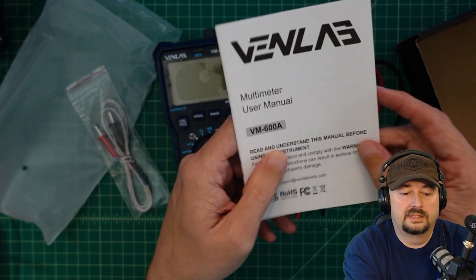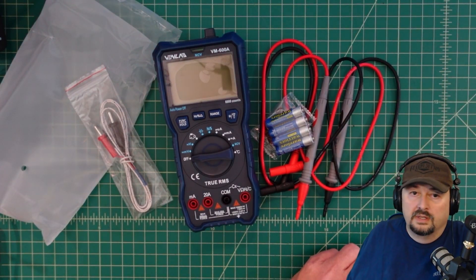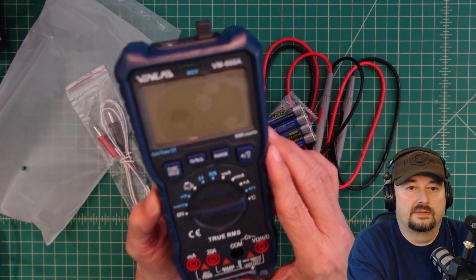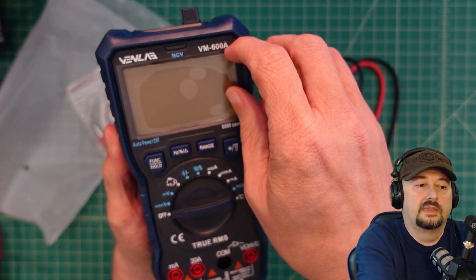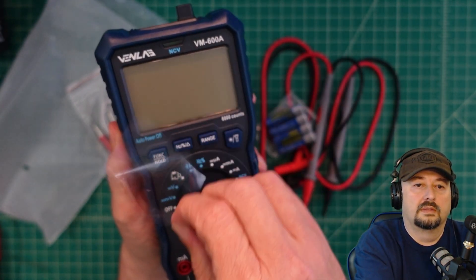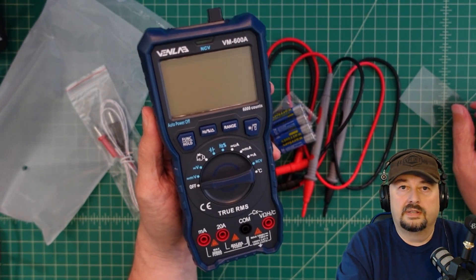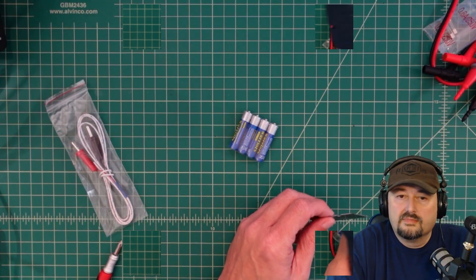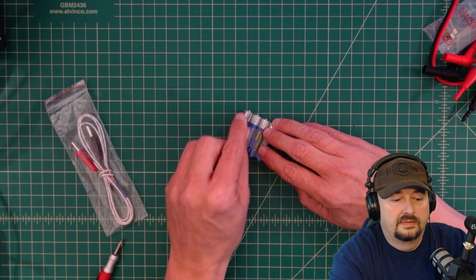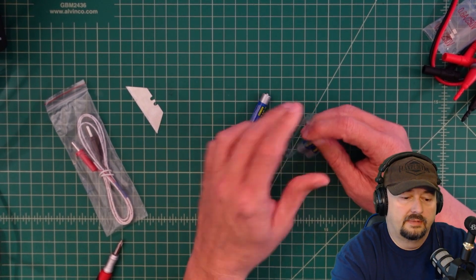We'll take a look at the manual and see how well it is. Now before we do anything, let's take care of this piece of plastic. Let's figure out how to install these batteries — we just open them up and get them out.